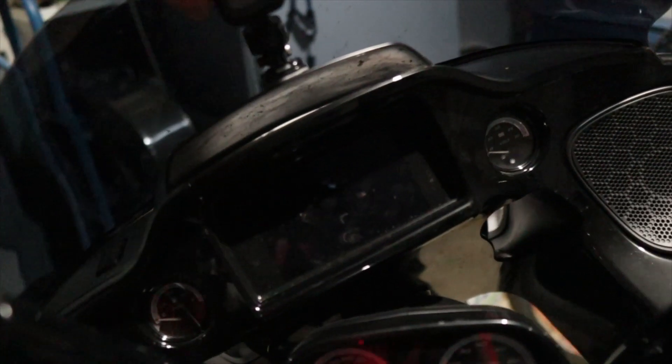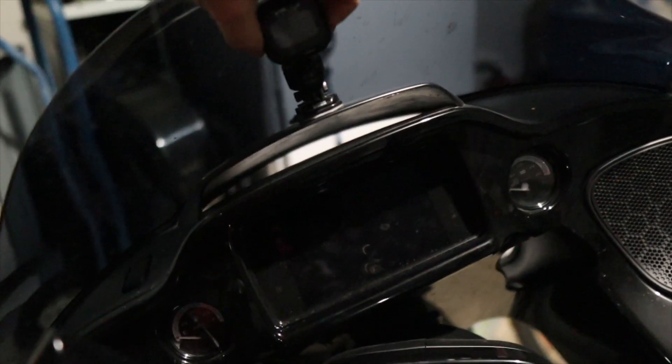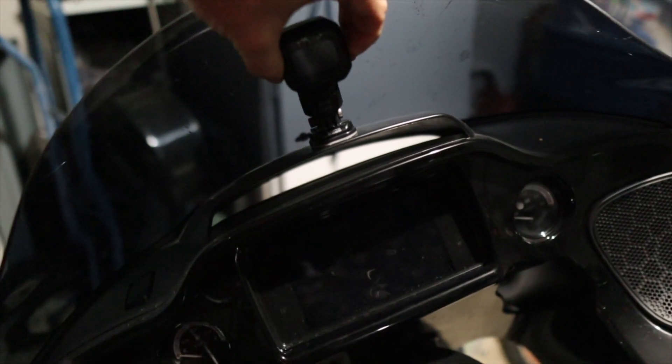Let's take a look and see what's in the box. I'll show you what it looks like on my bike and why it saved my ass in New Mexico — the tire pressure monitoring system that I love so much.